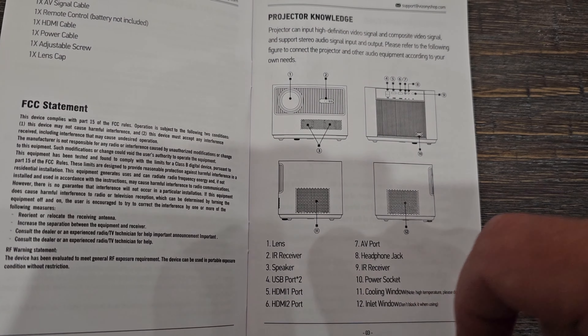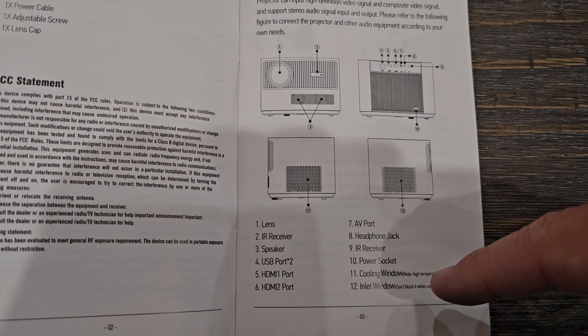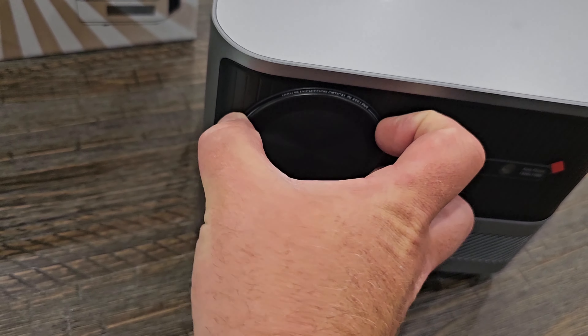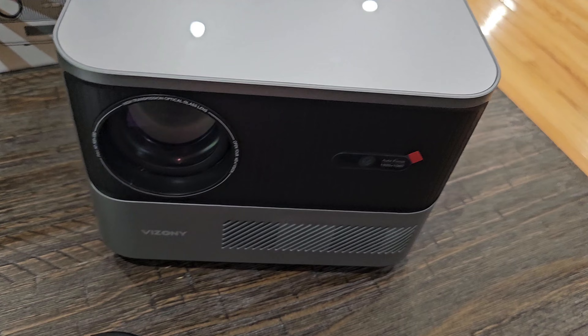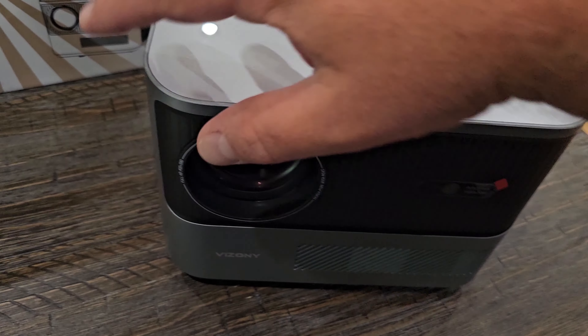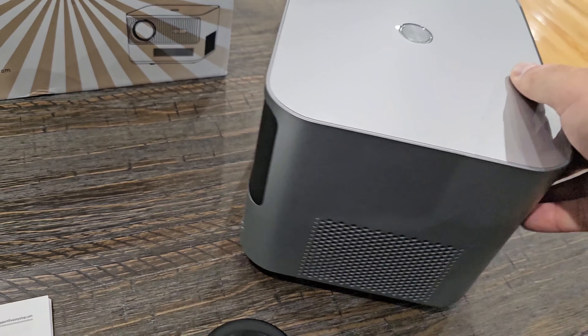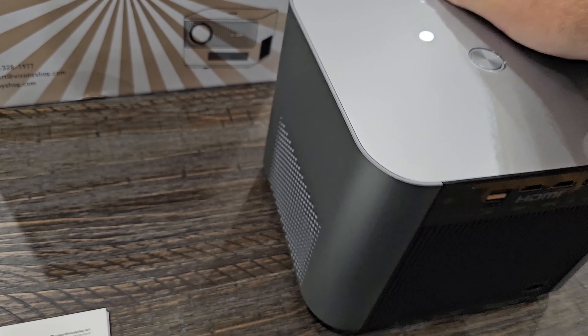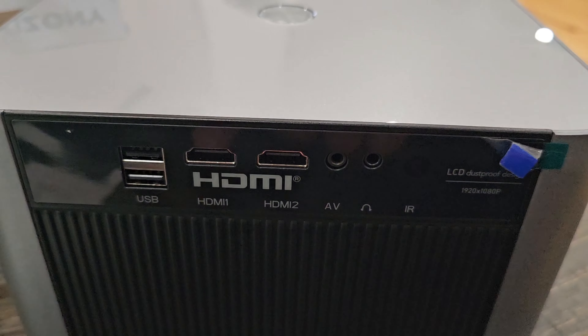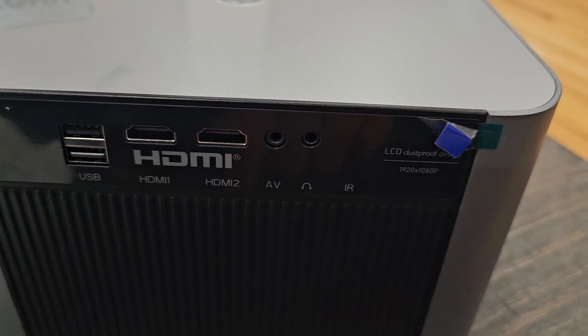It also has a speaker port, headphone jack, AR receiver, power socket, and AV port. It does come with a cover on the lens, and everything is protected. You can see there are little stickers you can peel off, and if we turn it you can see here on the back all your connections.